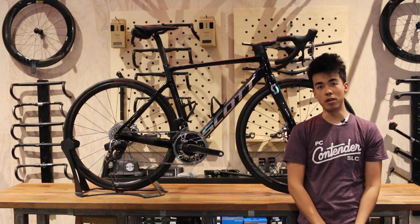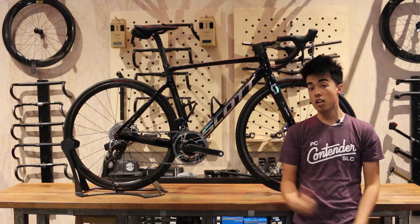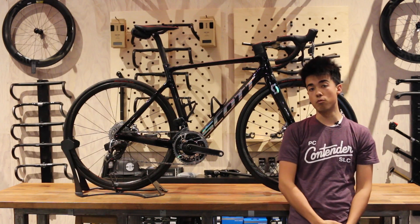Hi everyone, this is Alvin over at Contender Bicycles here in Salt Lake City and Park City, Utah.